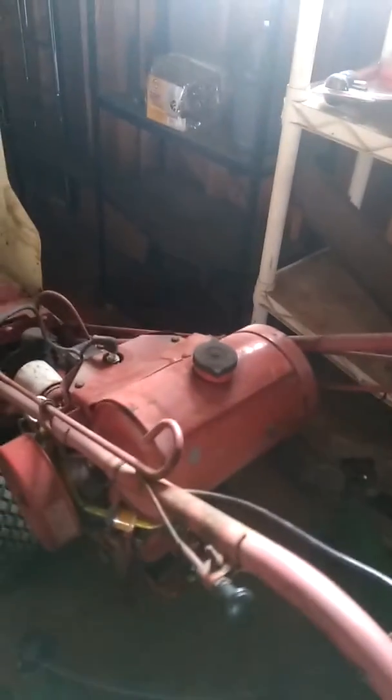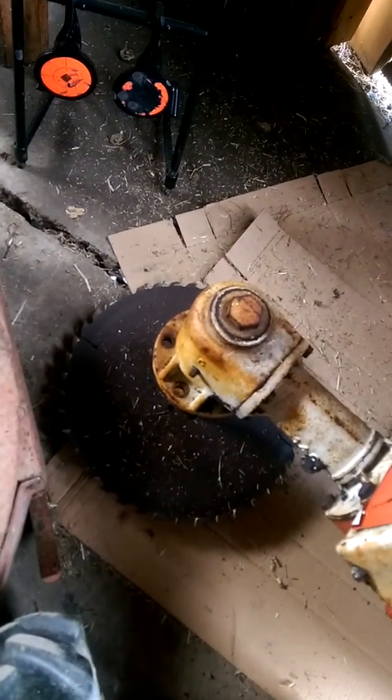Here we have what I believe is just an L — two-speed. I got this one for $300. The reason I bought it — it does run, it ran when I got it. The person stored it with a dry carburetor, thankfully. I bought it because it had this implement: the buzz saw with the 146 head. It's a beefy head. I did run the saw — runs good. Love it. Nice little implement.